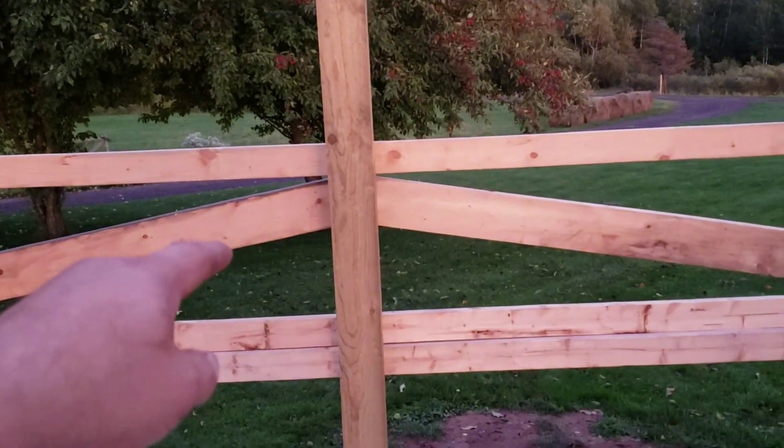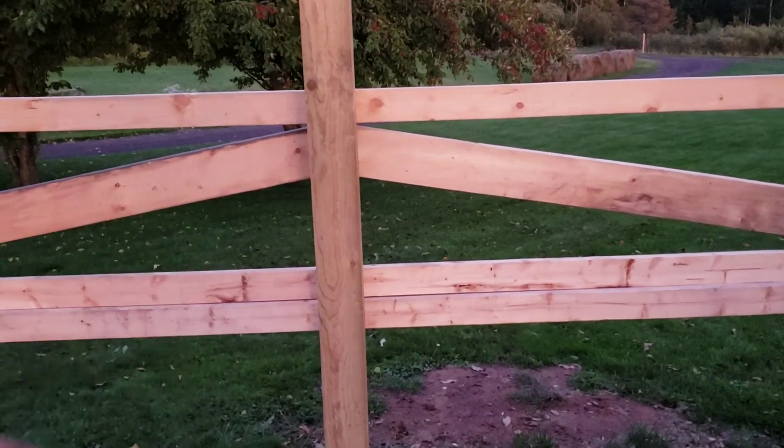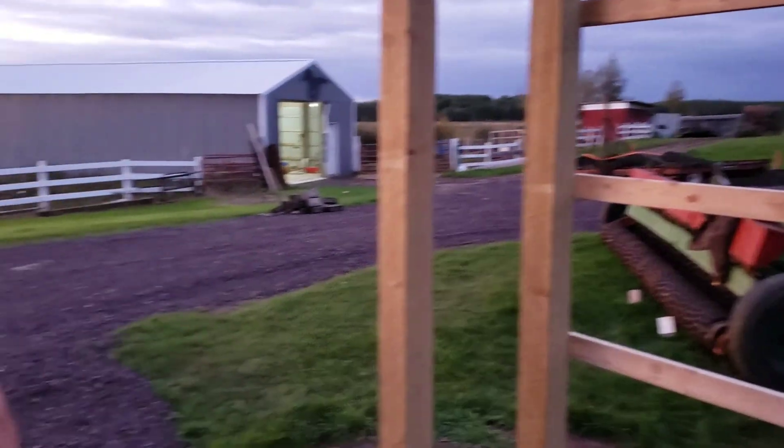Before it gets too dark, I'm going to unscrew these pieces for the truss, haul them down to the shop along with a few more boards, and we can go build the trusses in there after dark.